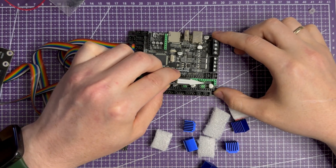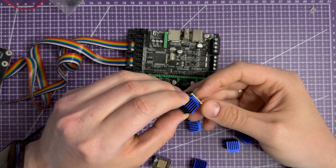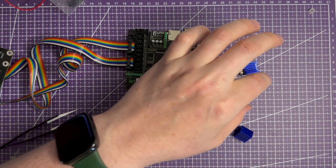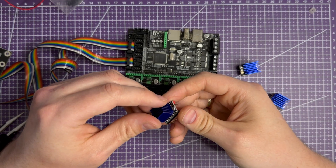Jumpers are ready. Next, I add heat sinks to the drivers. For a test it's possible to run without them, but I prefer to do it now and not return to this later.